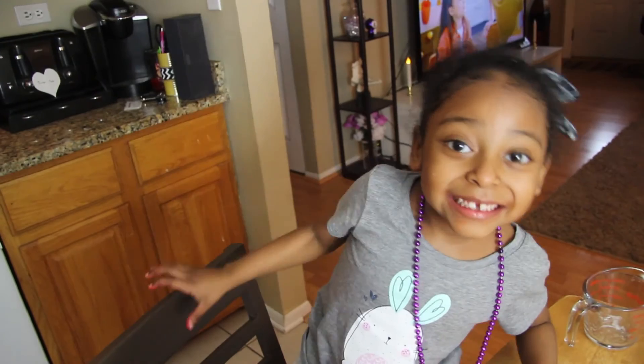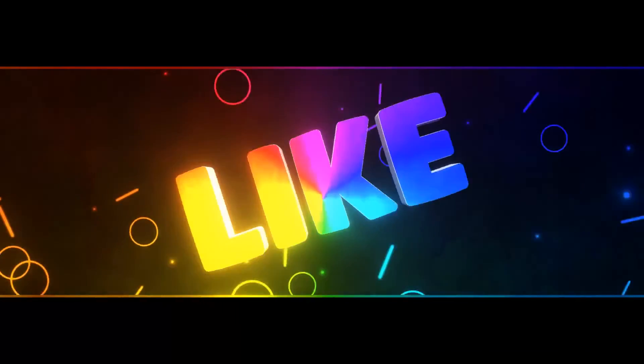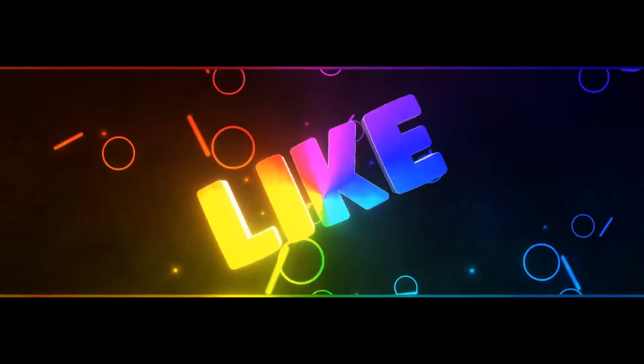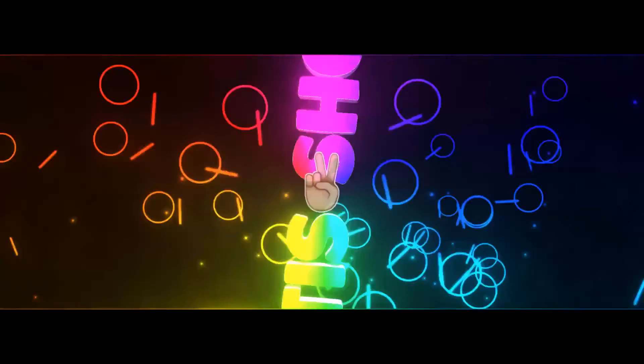Bye, see you later. Don't forget to hit the subscribe button. See you later.